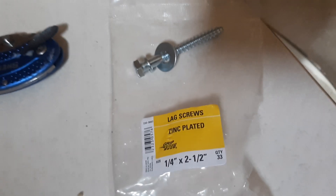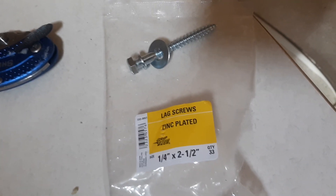I pre-drilled all the holes using that bit — pre-drilled everything so nothing would crack. And you can see how nice it all turned out. This thing is tough.